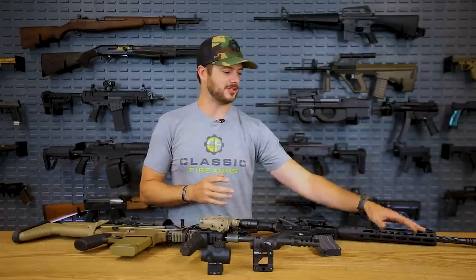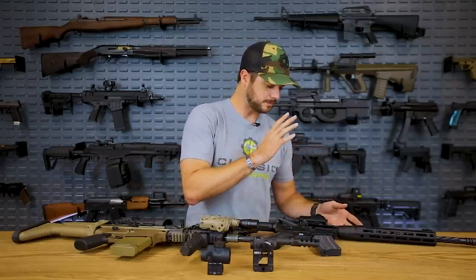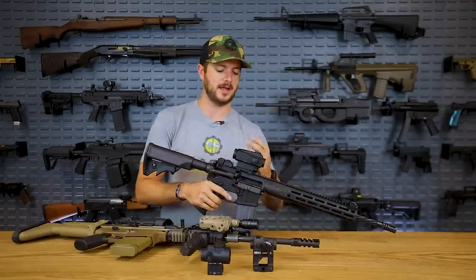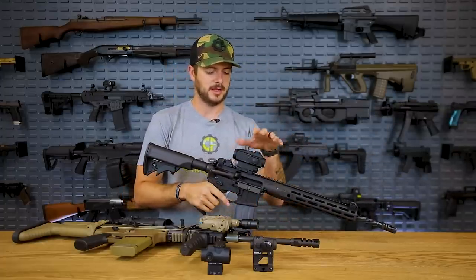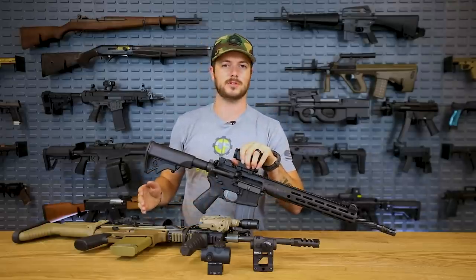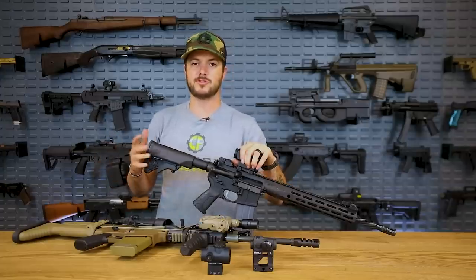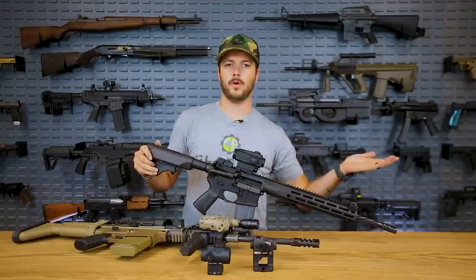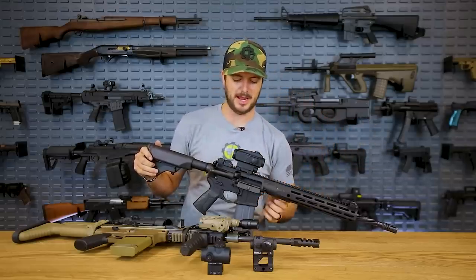In complete low-light situations, you're going to need a flashlight, maybe some tritium inserts on your irons. But one thing that's really cool about these is that, because they are a prism optic not using a bunch of series of lenses, they can be a lot more compact and super durable — like the ACOG, which is probably the most combat-proven and rugged optic in the world.